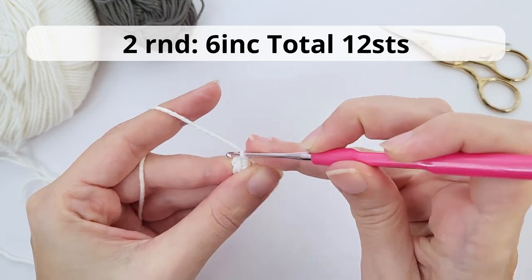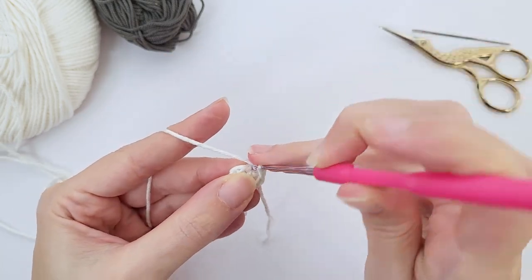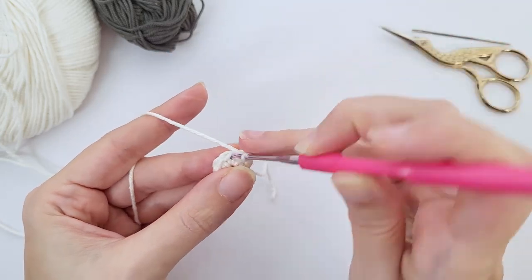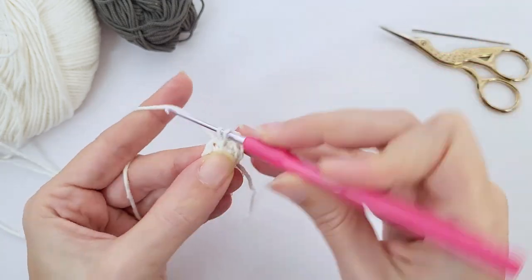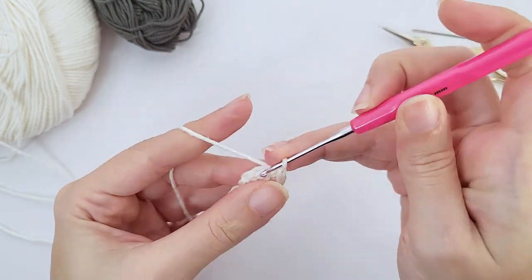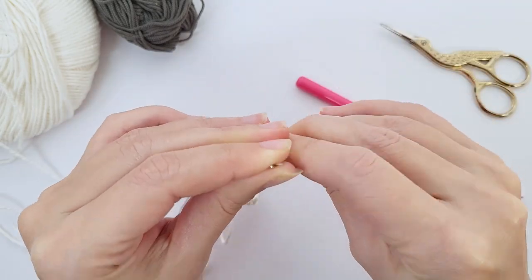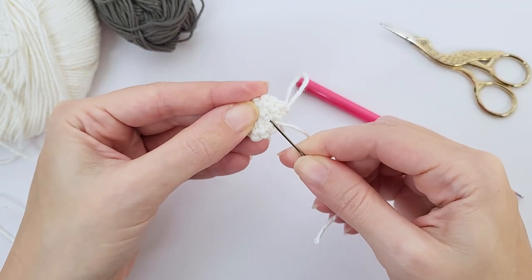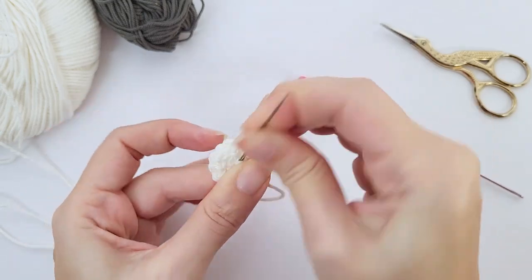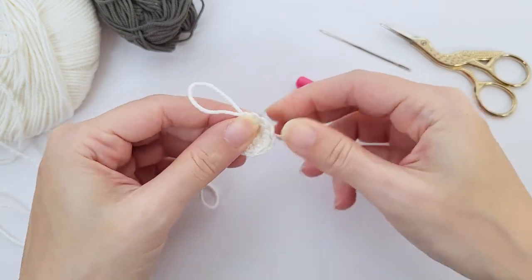For the second round you will work six increases and you should have 12 stitches at the end of the round. When I say increase, that means you will make two single crochet inside one stitch. So this was my first increase. Now on the second stitch I make two more and so on — two single crochet inside each stitch all the way until the end and you shall have 12 stitches at the end of this round. I like to show you that I double secure the beginning of my yarn and take a tapestry needle and introduce the beginning of the yarn in the first stitches of the round, so it makes sure that the magic ring will remain very nice and closed.